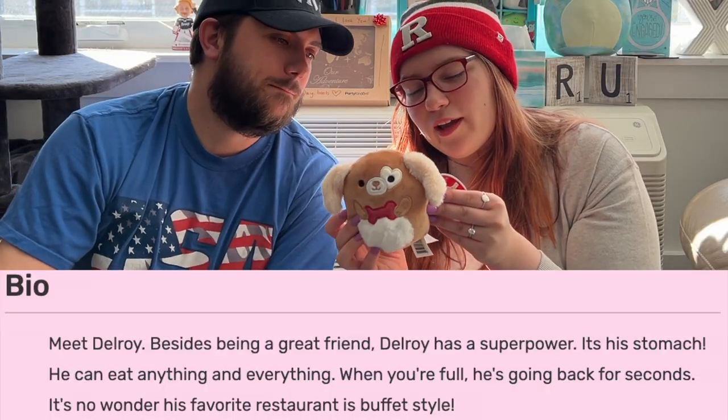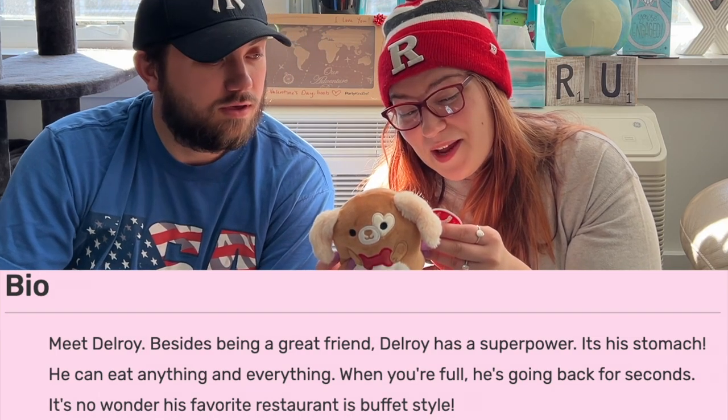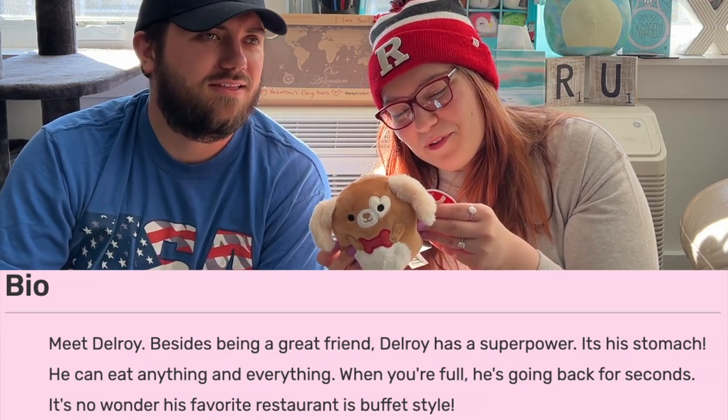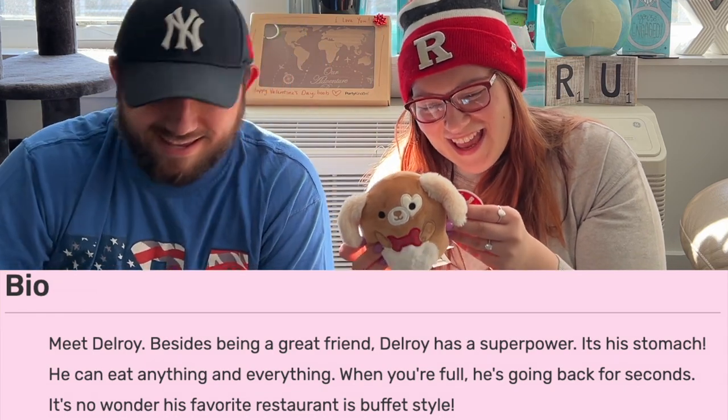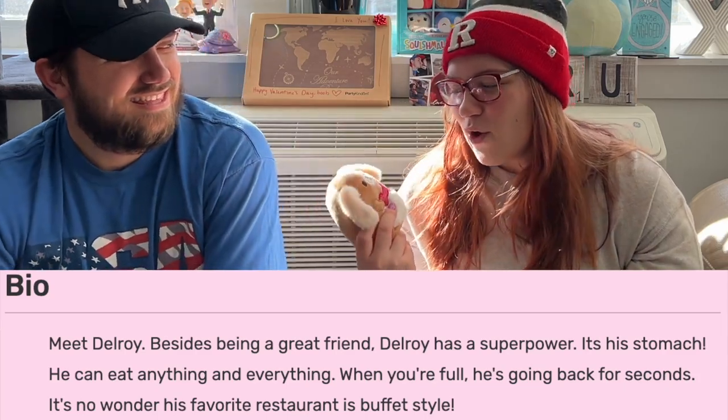Next up we have a valentine's version of... I thought it was Harrison but it's Delroy. I really like the red bone — it's not super valentine's, it's red but it's just a bone, there's no hearts or anything. Meet Delroy: besides being a great friend, Delroy has a superpower — it's his stomach. He can eat anything and everything. When you're full he's going back for seconds. No wonder his favorite restaurant is buffet style!